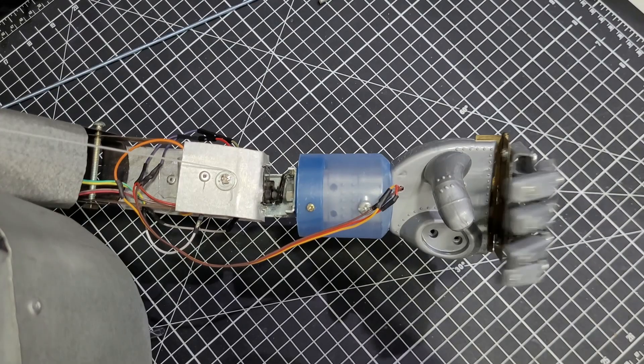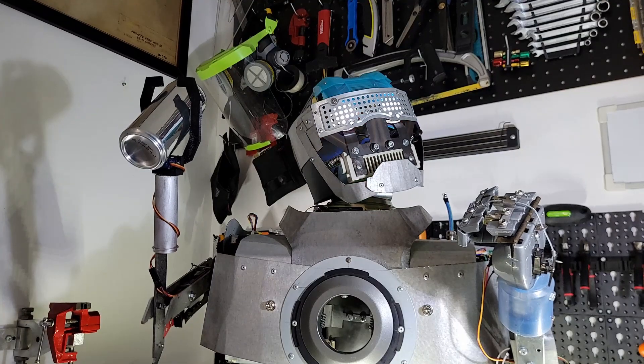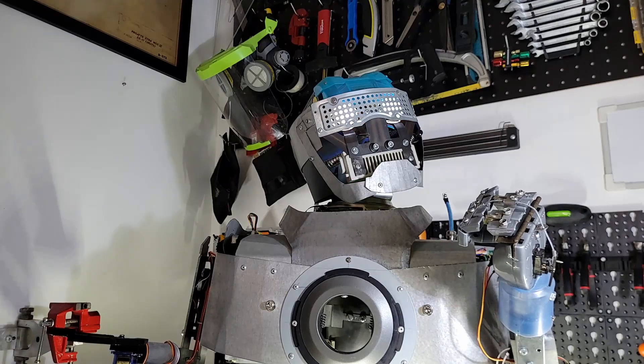The fact is, people want to see movement, they like to see the robot working, and that's why its hands are so important. In the last videos, I showed you how to build the Mark 1 and Mark 2 versions of the arm, but quite frankly, I didn't like it at all. And that's why we need a Mark 3.